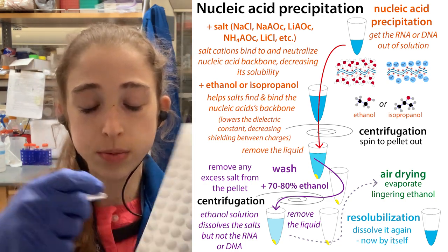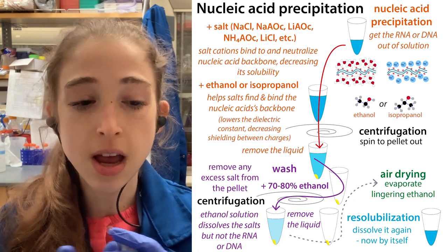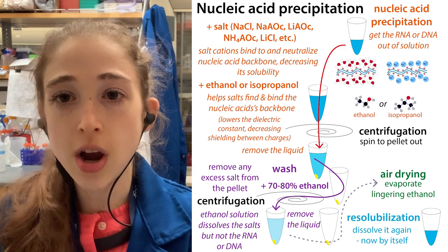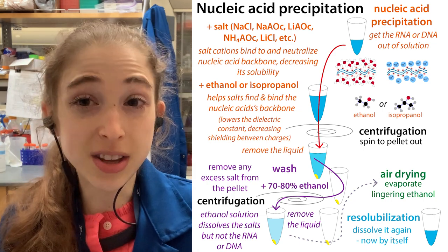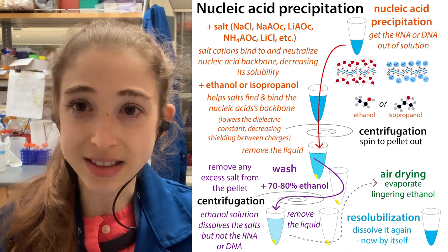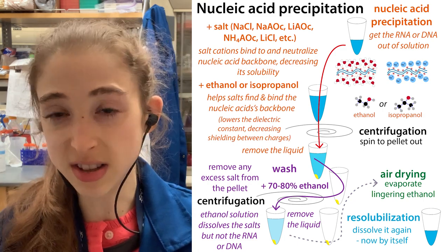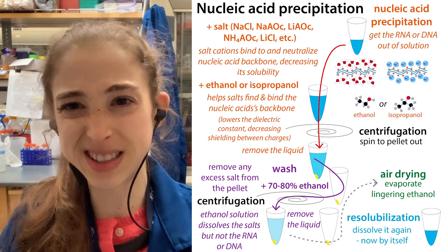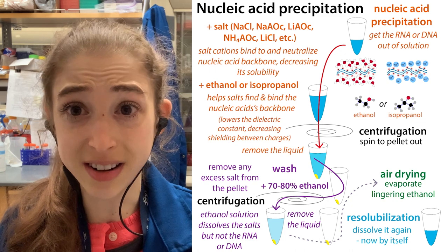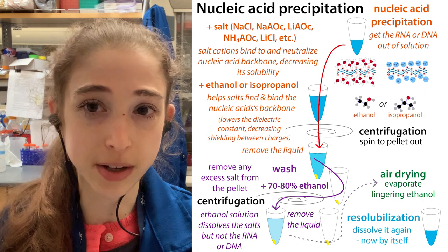A little trick is you can actually flick the tube — scrape it against the bottom — and this is going to help the pellet kind of re-suspend. And then you won't be able to see the blue as much. A good thing about glycogen and glycoblue is that the dye doesn't really mess with anything — it's inert — so it's not going to interfere with things you're doing downstream. If you want to do PCR, if you want to do sequencing library prep, whatever you want to do with your DNA or RNA, the glycogen is probably not going to interfere with that.